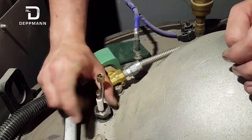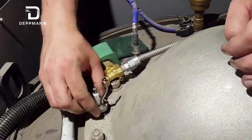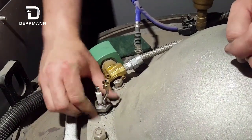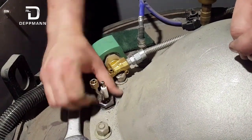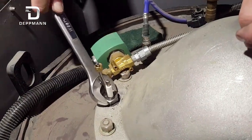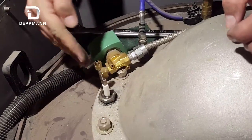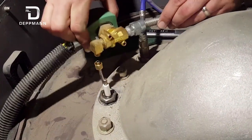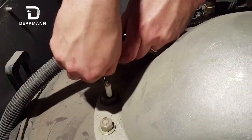Keep it clean and put it back together and it should last another year. When putting it back in, you should be able to thread it in by hand most of the way. Do not turn it by the pilot line — that's a good way to break it. Just turn it by the nut; if you can't do it by hand then use the wrench. Snug it up and consult the manual to see where they want it clocked. Then put your pilot line back on and your wire back on and it should be good to go.